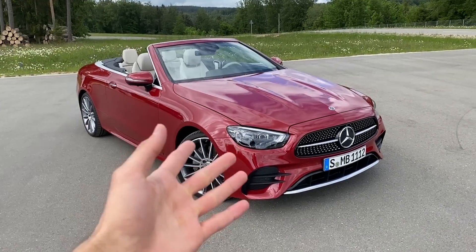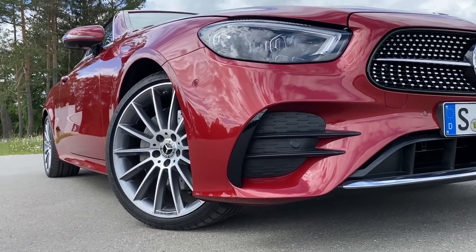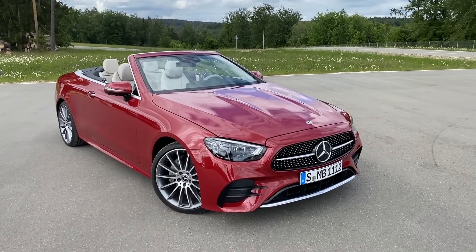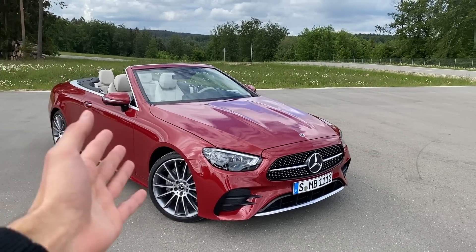Here we have the new E-Class Cabriolet 300 diesel option with an inline four-cylinder engine, two liter, and for the first time also with the starter generator. We have many changes in the exterior, starting with the exterior color.